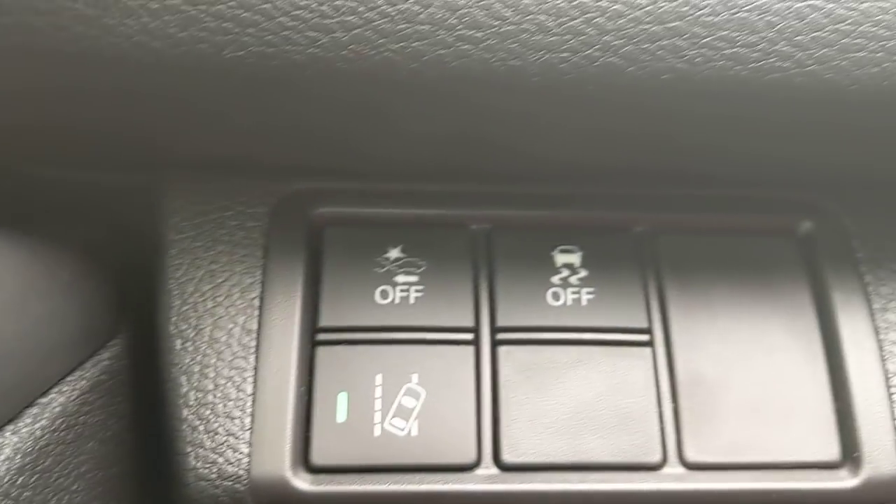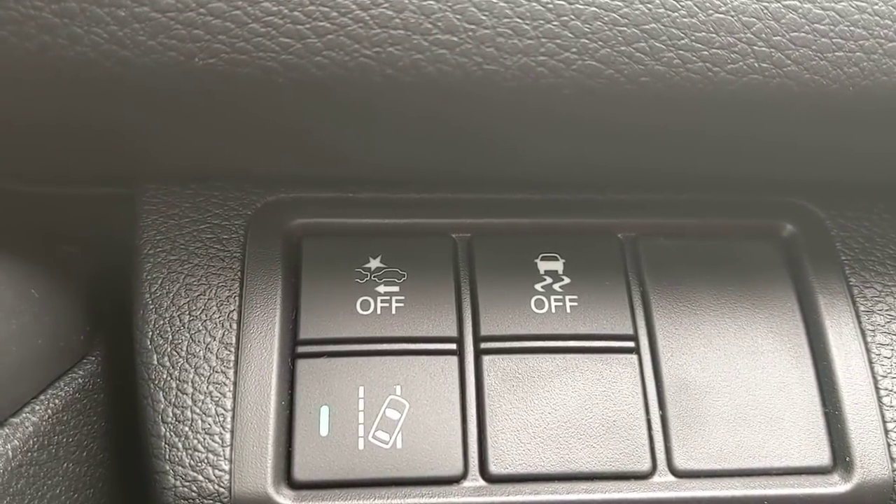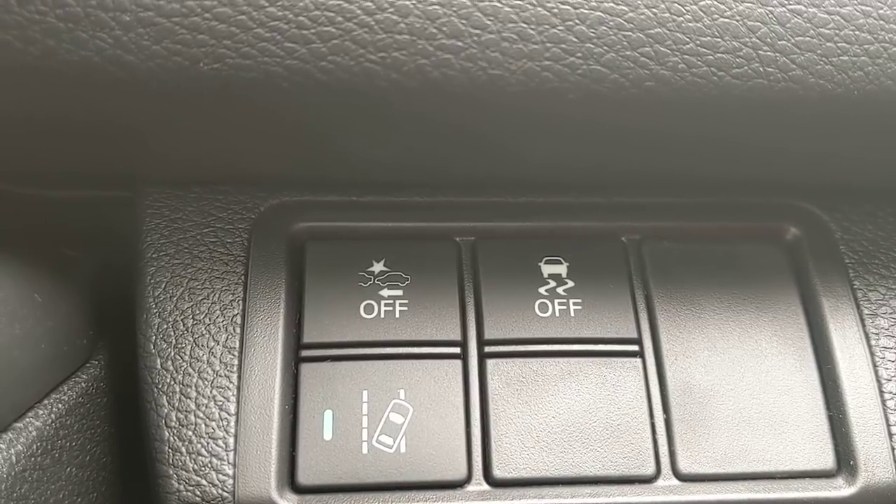Next to that button is vehicle stability assist. This works with traction control — in the event I go into a skid, it transfers power to whichever wheel is getting better traction to try to correct from that standpoint.